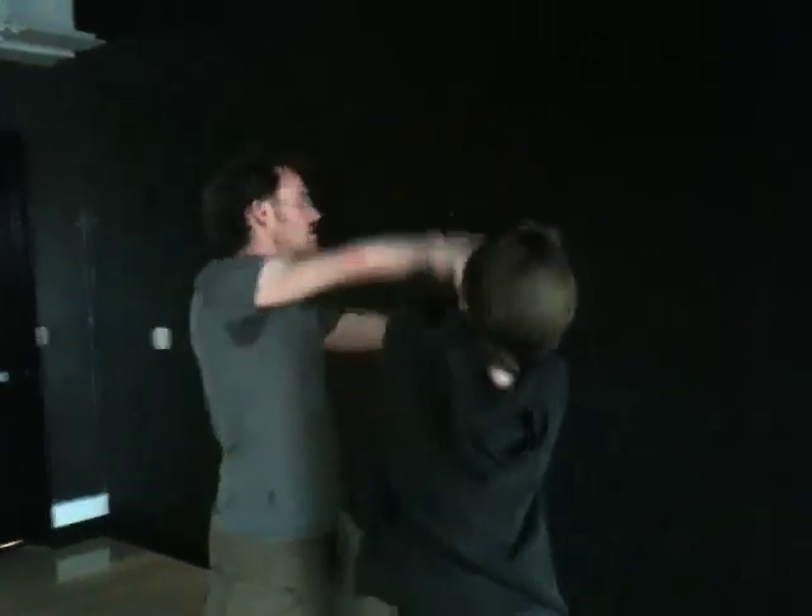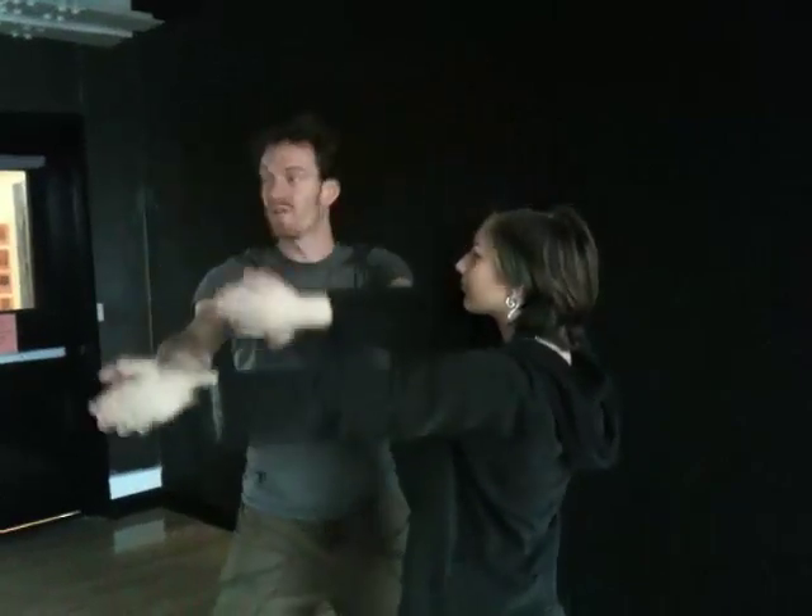As you get comfortable with this, you can start to play with turning the torso back and forth to help smooth out this movement and make it less work for the arms. Then we did both ways.